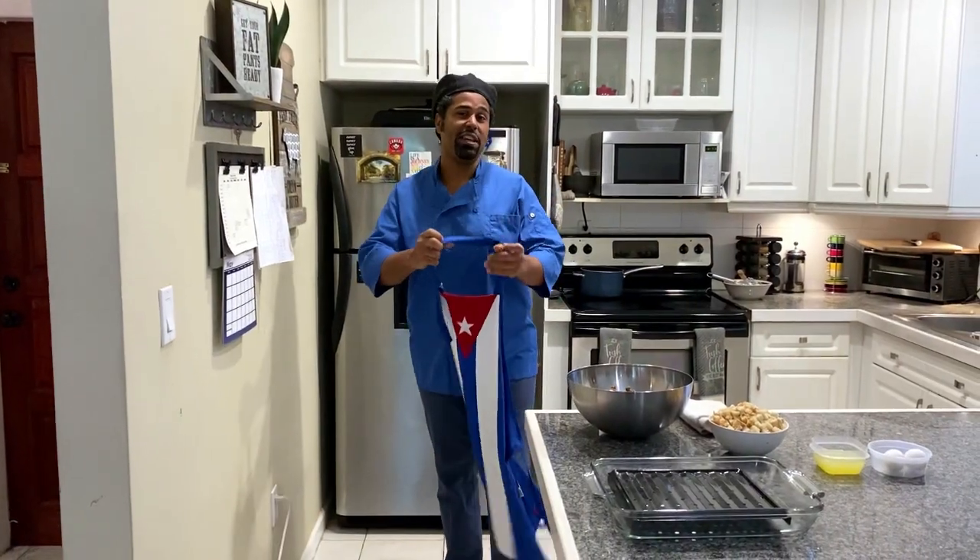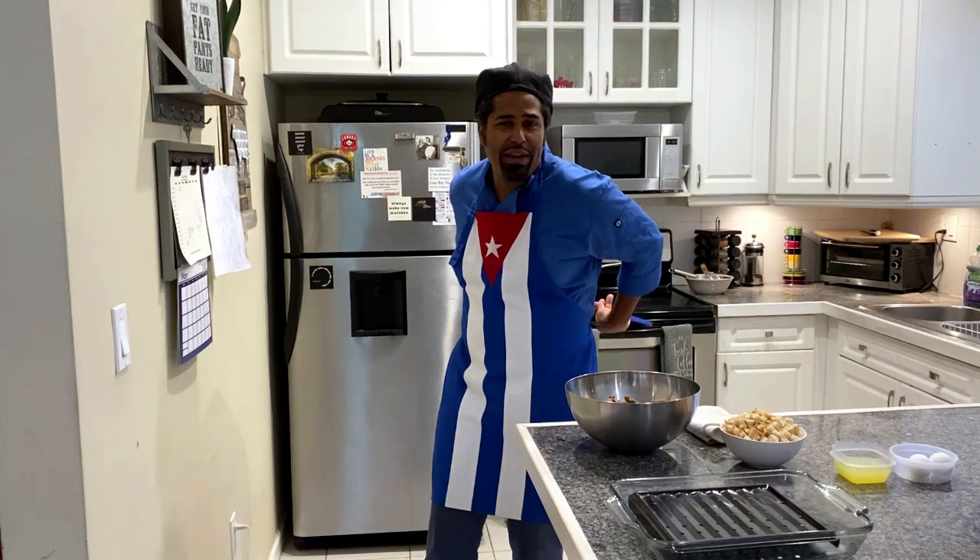Welcome to Quarantine Cuisine. My name is Damian Jay, and I am your SAC Chef. Once again, we're gathered here today, and we're going to make a great old-fashioned dish — an American Meatloaf, everybody. When's the last time you had some great meatloaf?